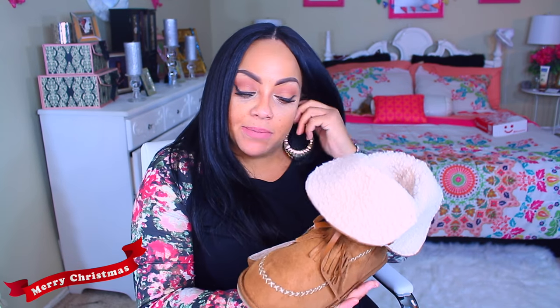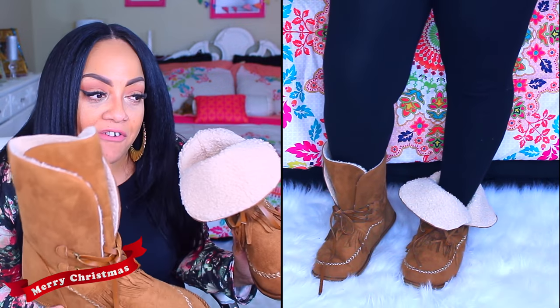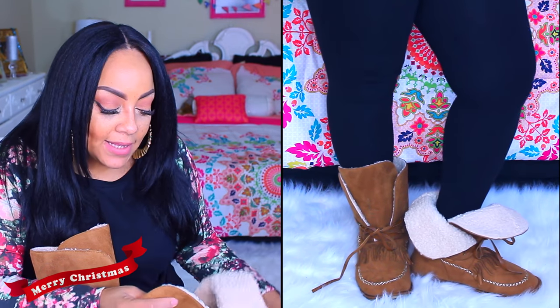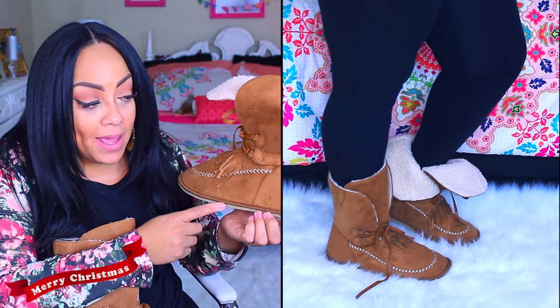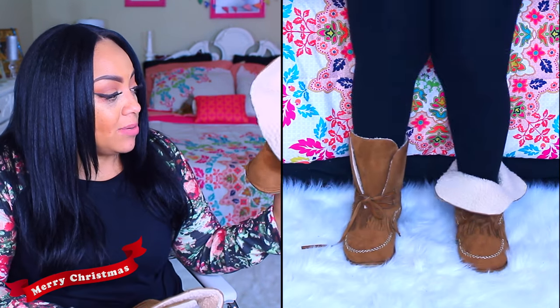I also got these moccasin boots, which were also not in a box but wrapped in plastic. I thought these were so cute because they looked so comfortable on the website and they were also $20. They came in black, this caramel color, and gray, and I got the caramel — some people call it cognac. But they didn't come in a box, and on the website the model made them look so much better. This material is actually really tough and they kind of resemble slippers. The way they are made they are cheaply made, and they were kind of hard to figure out which goes on which foot because of the way they're shaped.